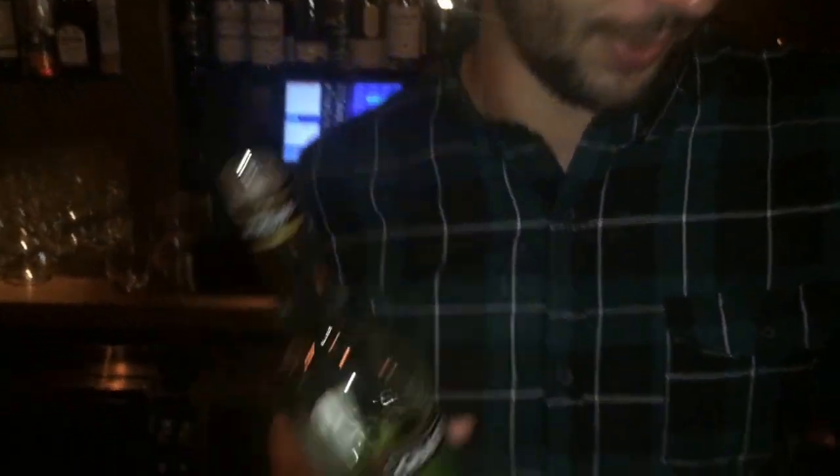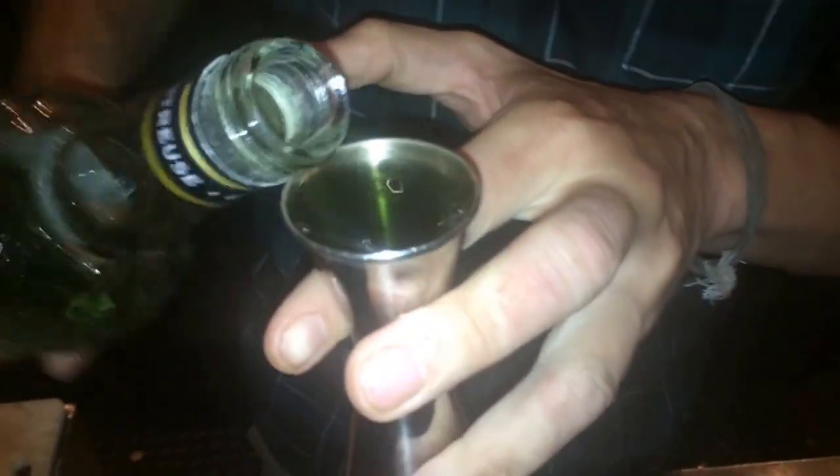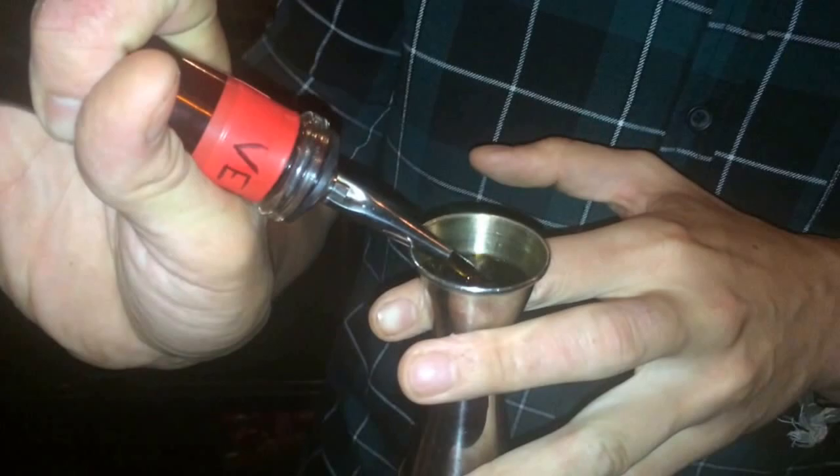Then I have to choose the Chartreuse, which we're going to go 30ml as well. And then we've got a vermouth, which is two-to-one Punt e Mes and one Cocchi — we're going to go the same part, 30ml as well.